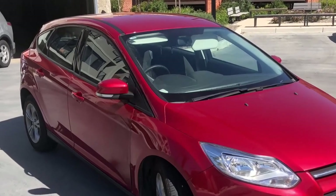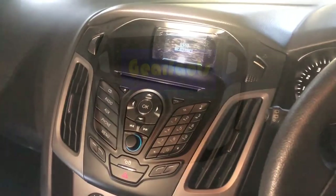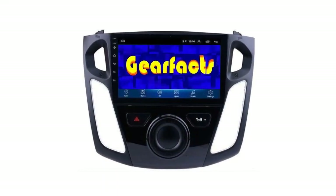Hello GearFacts friends. Today I'm going to attempt something I've never attempted before — changing the stereo on my Ford Focus 2013 to something a little more up to date. Let's do it.